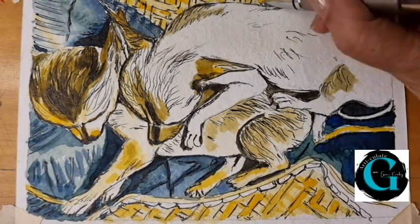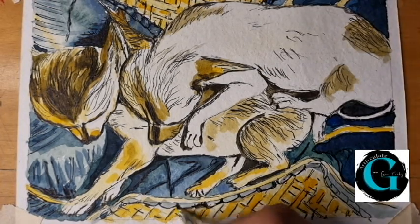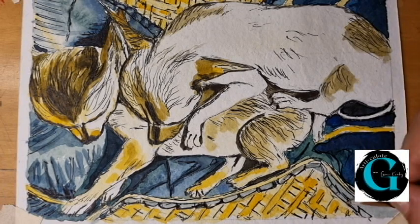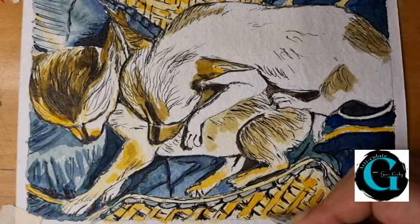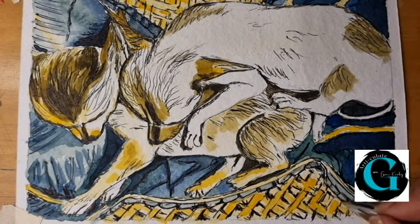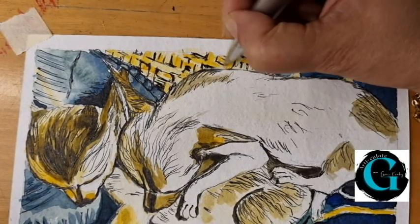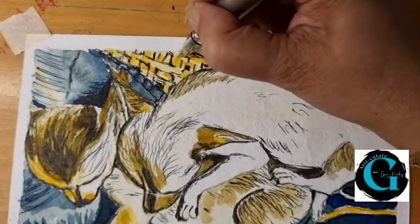The folds of the coverlet and the shadows that come with its creases are now clear. The stitching on the edge of the coverlet is now clearly defined with the dark bold pen, giving the final touches to the weave of the basket. The darkest shadows are now complete. All that remains is to sign one's name on this piece of art.